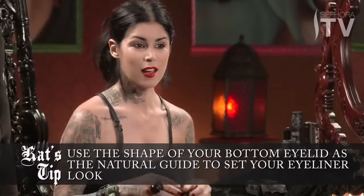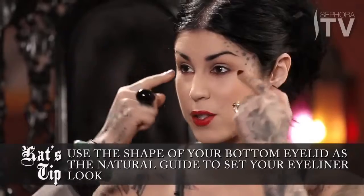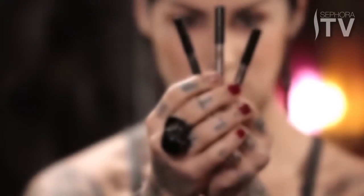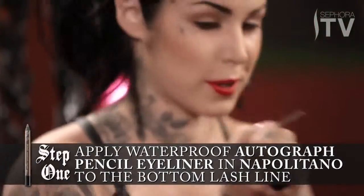For any kind of cat-eye look I like to set the groundwork using my natural eye line. For the bottom lid I'm going to do a gradient look using three tones: a black, a dark brown, and a lighter brown. Starting with this beautiful light brown — I named it Napolitano.